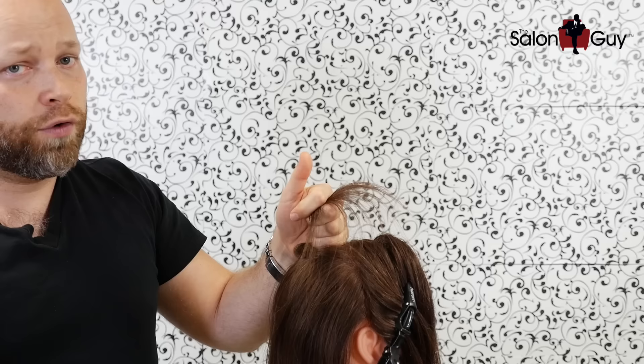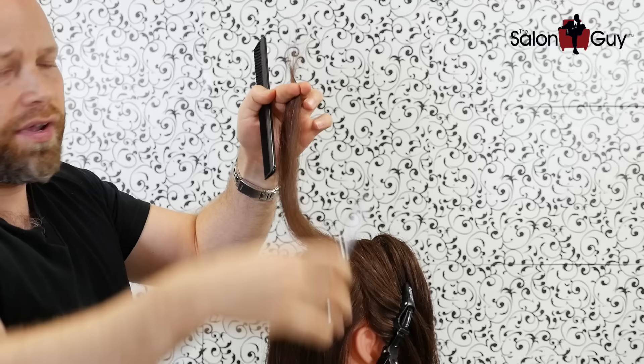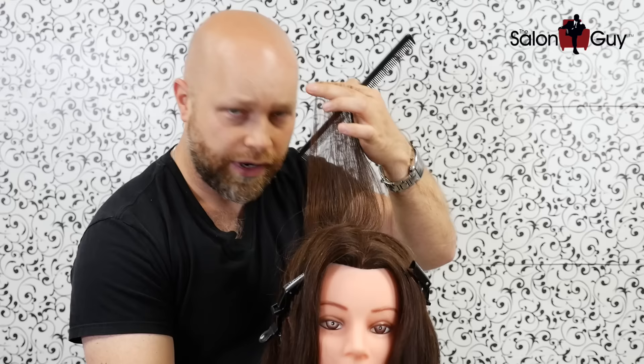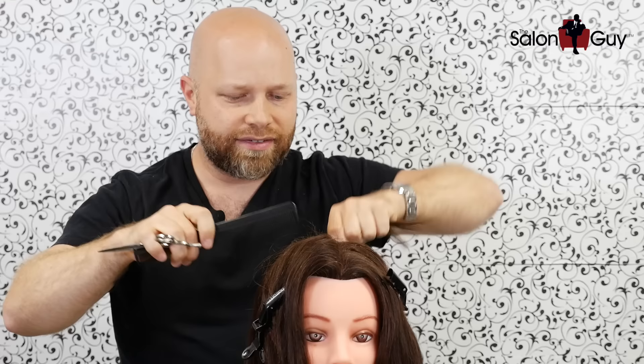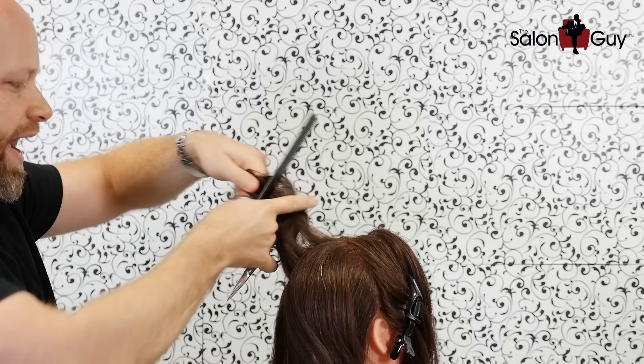Here's a technique I do sometimes: if you cut this it keeps things even, but it really removes a lot of weight. So if you were to hold this straight up like this and cut it straight across — let me turn this around — there's a guide right here as you can see. Now if I were to take a section, which I do this often, let's turn the head like this, and we go right down the middle like this, then take another horizontal section right here in the back.